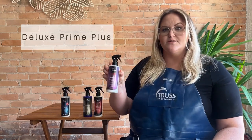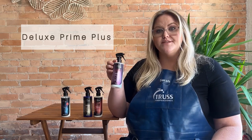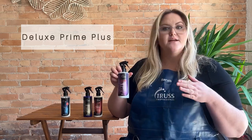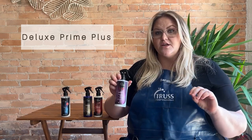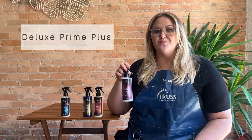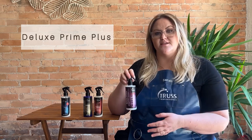Next we have our Deluxe Prime Plus. This is one of our newer products and it's intended for hair that has elasticity issues. This is going to be a great product to send home with any clients who are having elasticity issues. You would shampoo, let this sit on the hair anywhere from five to ten minutes, and then condition. I do not recommend using this as a leave-in conditioner because it is going to be on the heavier side and might really weigh the hair down.